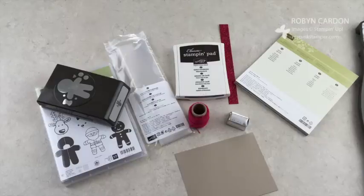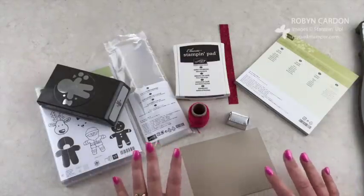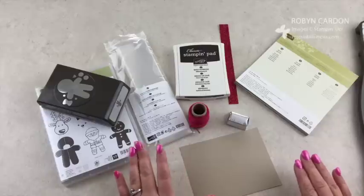Hi everyone, this is Robyn with MyPinkStamper.com, and I have a super quick winter Christmas holiday treat goodie for you to make. It's super fast — that's why I'm calling it my super quick. I'm trying to do this whole video in under two minutes, so we'll see if I can do it.